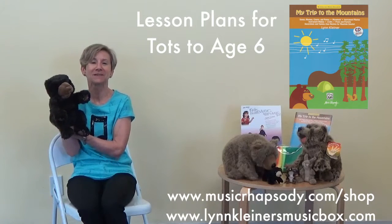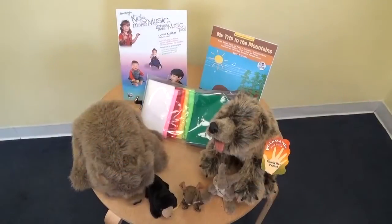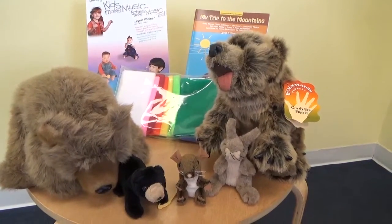Hi everyone! Welcome to Puppets with a Purpose! Today we have some of our little bears. We're going to be featuring some activities from my trip to the mountains.